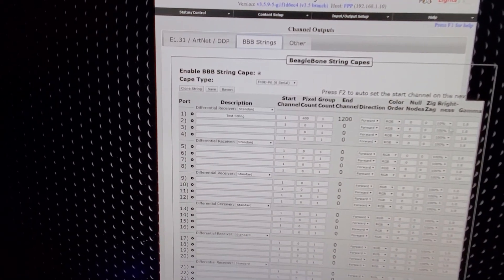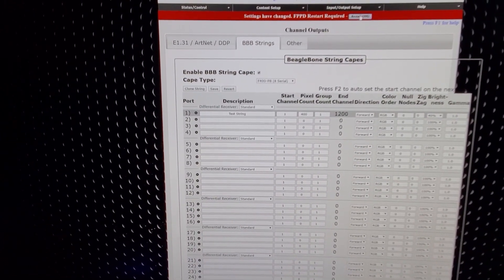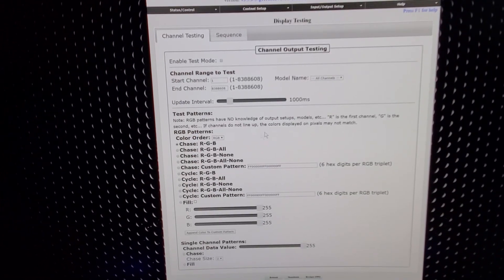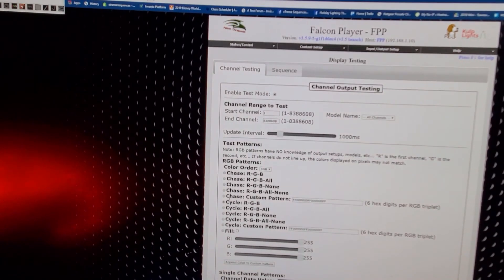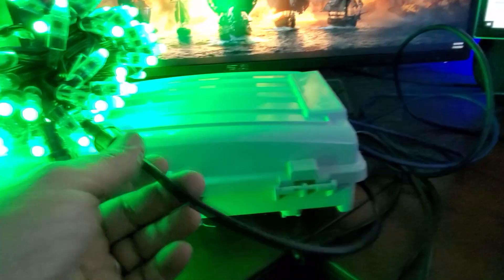I'd feel good about going back to channel outputs and changing the BB strings back up to 40%. Save that, restart, status control, display testing. Going back to RGB — you can see now they're a lot hotter, and that looks really good. If we introduce RGB all, now we get an idea of the white mixed in. Looks pretty good to me, and that's 400 pixels. The key is how close you are from that first pixel to the board — the closer, the better. Hope that was helpful. See ya.